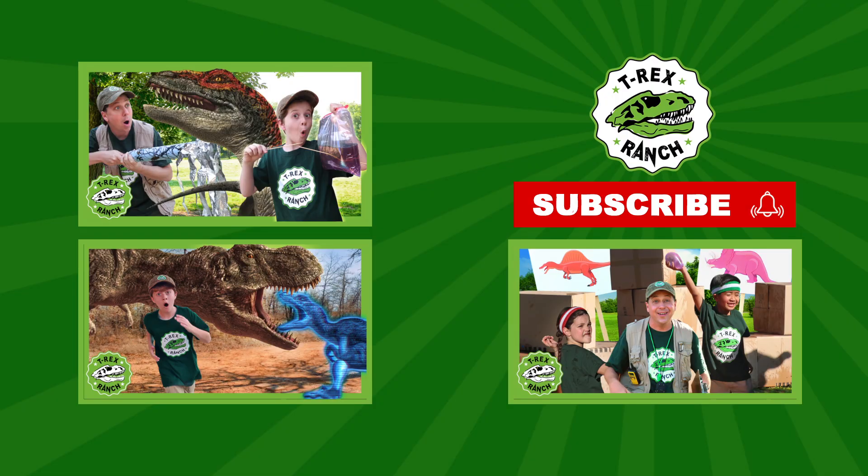Hey, park rangers! If you like this video, please subscribe to our channel and give us a big thumbs up!